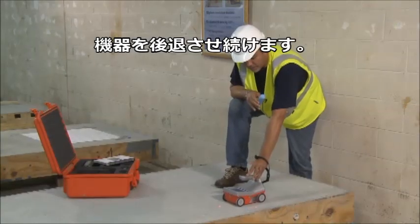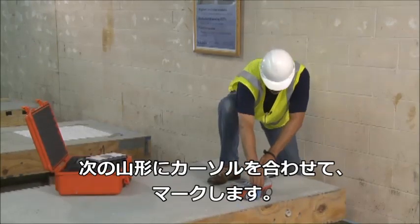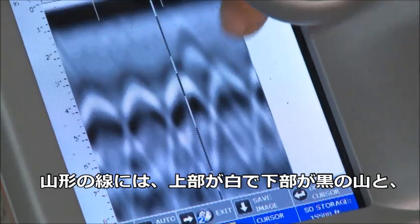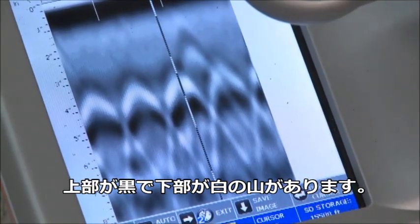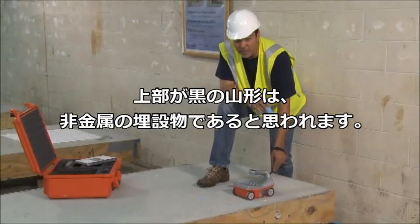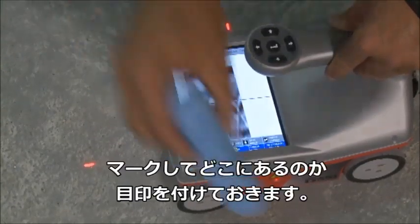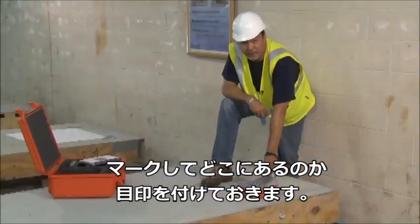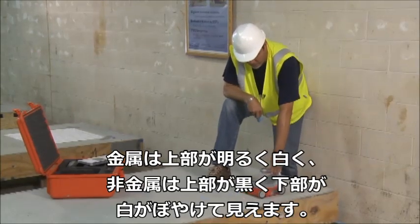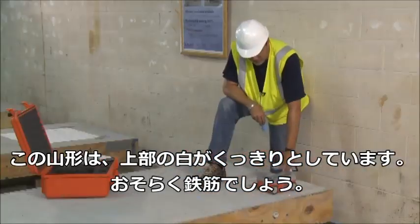I keep backing up the Structure Scan Mini and continue that process. You'll notice on the screen that some hyperbolas are much brighter than others. A dimmer hyperbola most likely indicates a non-metal target — PVC conduit, for example. I would still mark that as a target in the slab, but it is much dimmer than the metal targets, which show up as brighter hyperbolas.